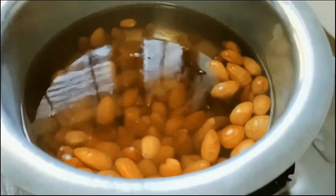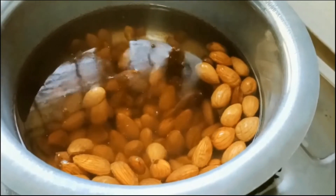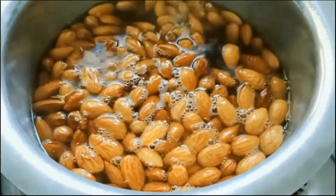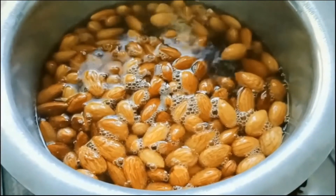I have peeled the skin of the almonds and taken them into a mixer jar, and with the help of milk I made it into a fine paste.